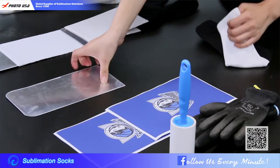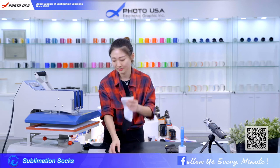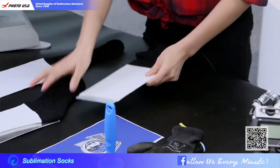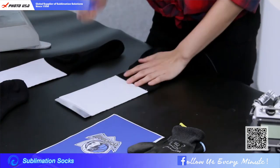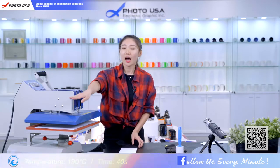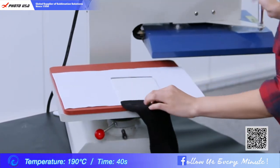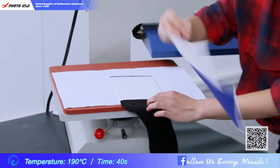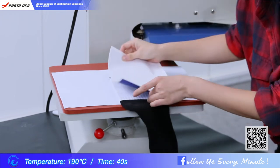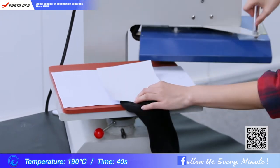First of all we need to put the sock insert into the socks. Then use the roller to clean the surface of our socks. Our machine is ready, so just put the sock here. Cover it with the printed paper.